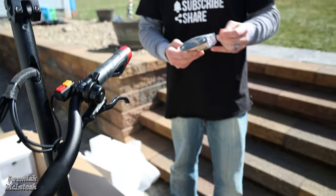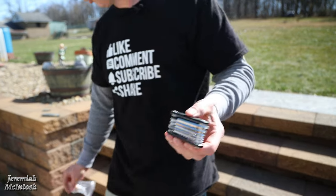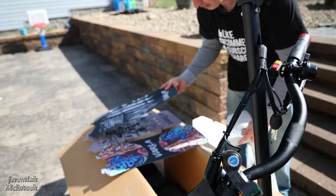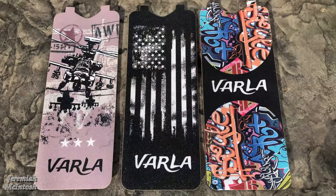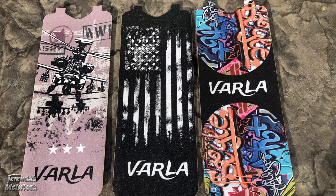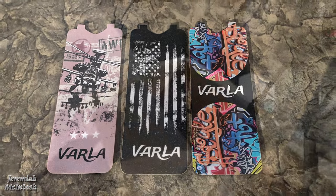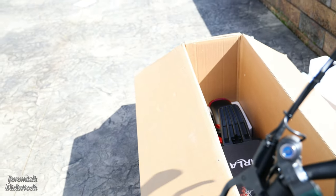They even give you a nice little tool kit — you can never have enough of those, you always need them for adjustments. It also comes with three extra grip tapes so you can put on whatever design you like. These just stick on — it comes with one already on it and three extras.